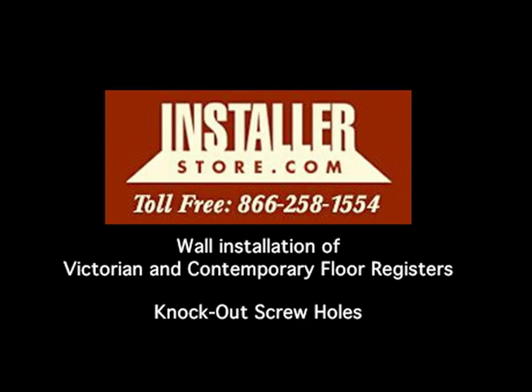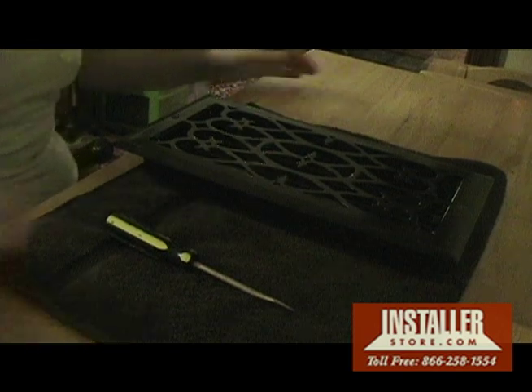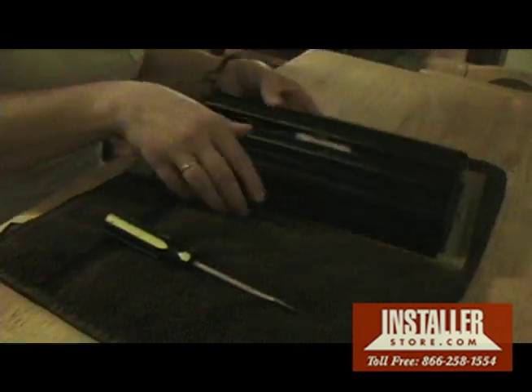The knockout screw holes in all six-by sizes in Victorian and contemporary style easily convert the floor registers into wall registers.